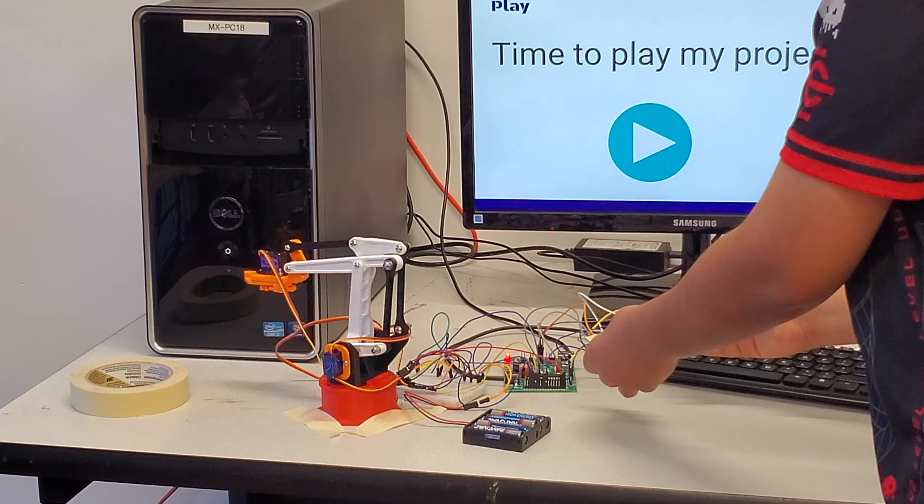One of the main issues I had was that the claw was not opening and closing. Another issue was that the motors and wires would overheat, so I had to keep replacing them. And sometimes the arm has a mind of its own and moves a bit on its own.